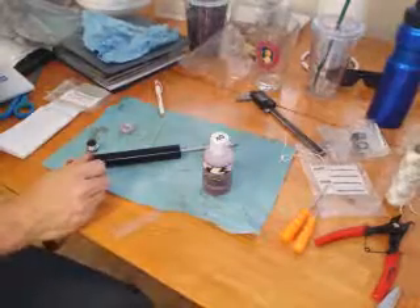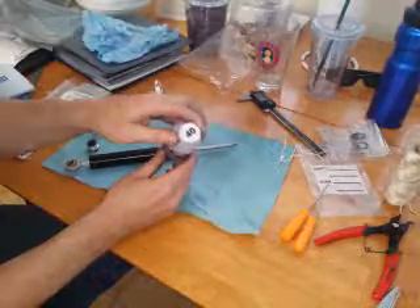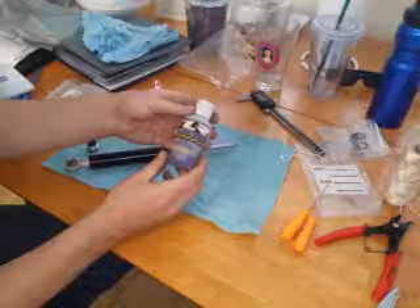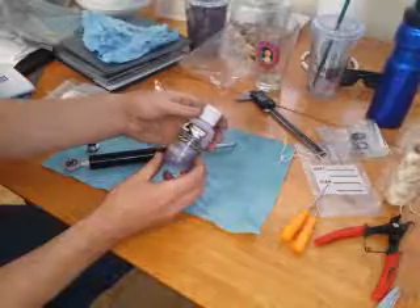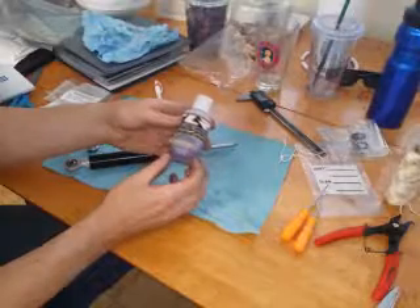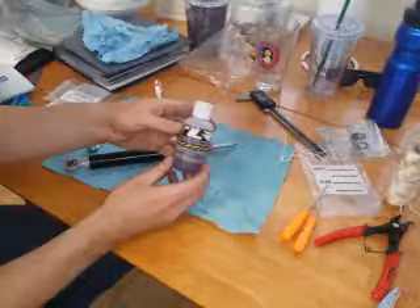I'm reassembling the steering damper and I'm getting ready to put the oil in. I decided to go with a 40-weight oil — this is a 100% silicone-based oil. The company on the bottle says Team Losey Racing; I bought it online for about 7 bucks. There's 4 ounces in this bottle, which should be enough to do 3 to 4 steering damper rebuilds.